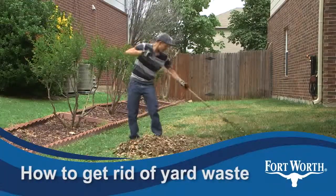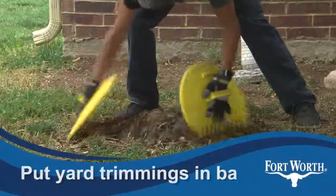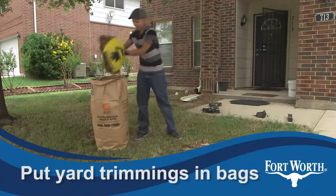Big weekend working in the yard? Make sure to set it out right for city pickup. First, small stuff like leaves, grass and shrub clippings go in paper yard bags.